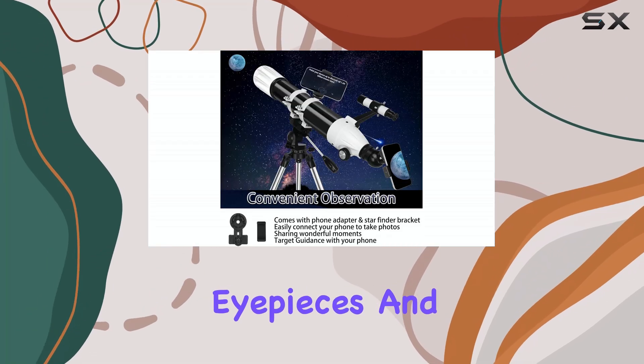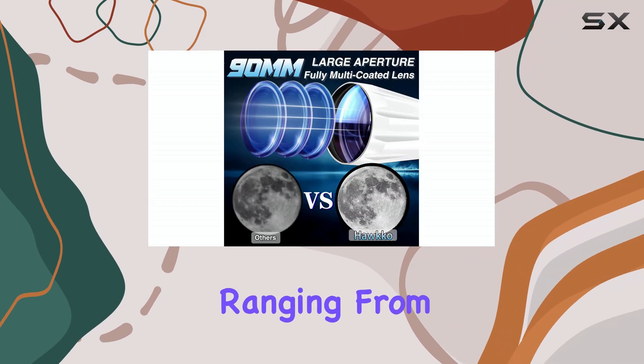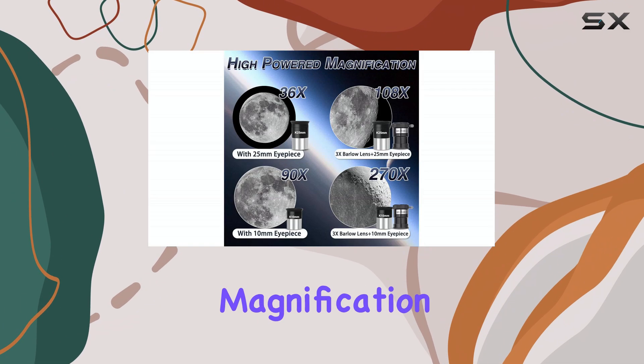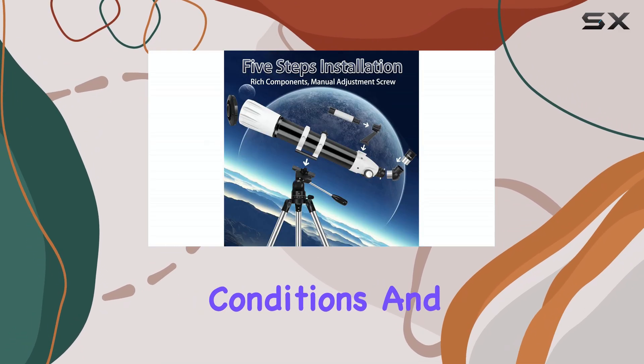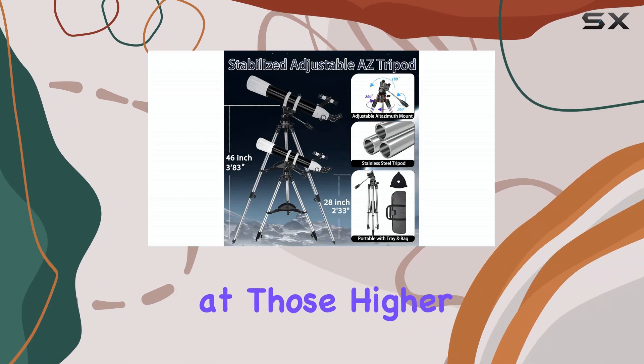With the included eyepieces and Barlow lens, you can achieve magnifications ranging from 36x to 270x. While higher magnification sounds impressive, remember that atmospheric conditions and the telescope's inherent limitations will affect image quality at those higher powers.